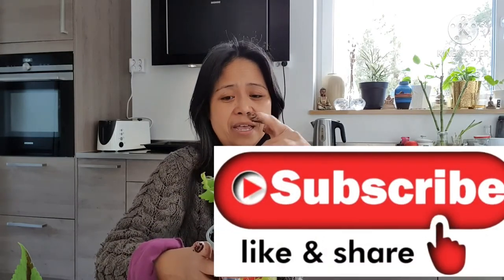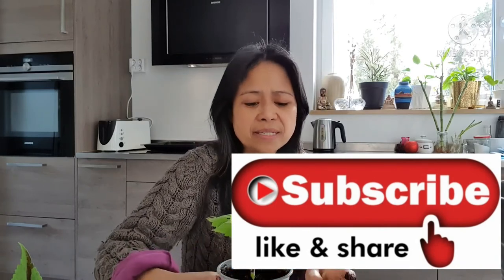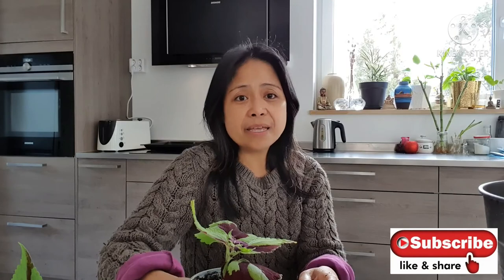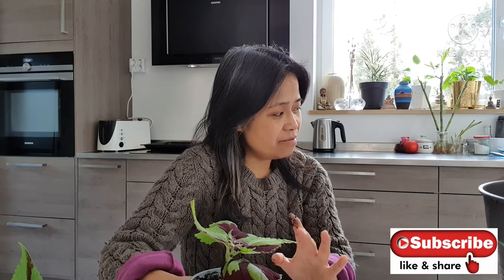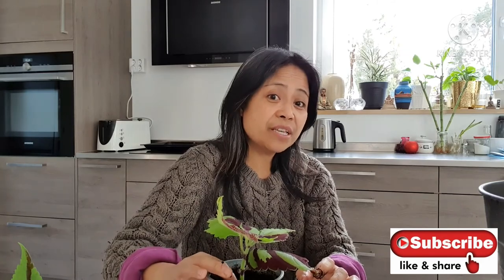Coleus plants love sun — that is the first thing that gives them a lot of color. The color right now is like this, but when exposed to summer sunlight, you will really get much more beautiful colors. They will develop a reddish tinge mixed with green and really create a lot of different colors — it's so amazing. I have a video about this in my gardening playlist. Thank you so much for watching and see you again next time.